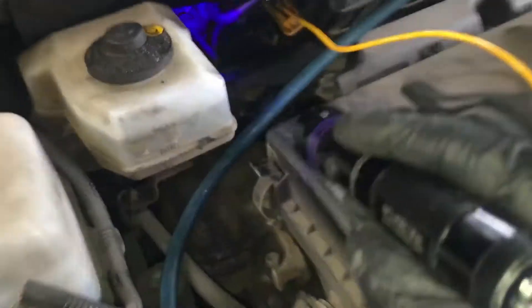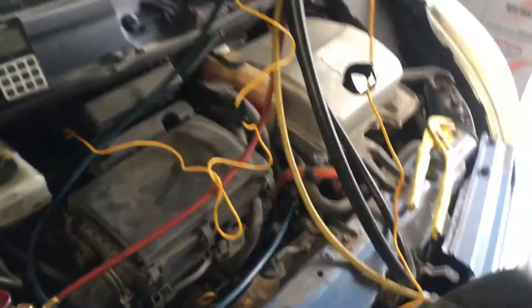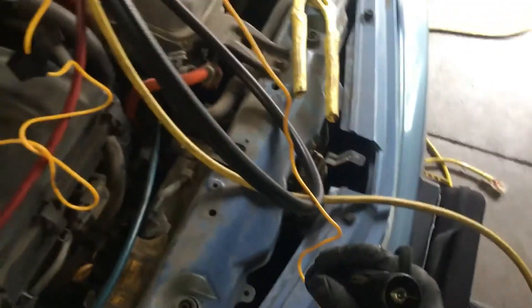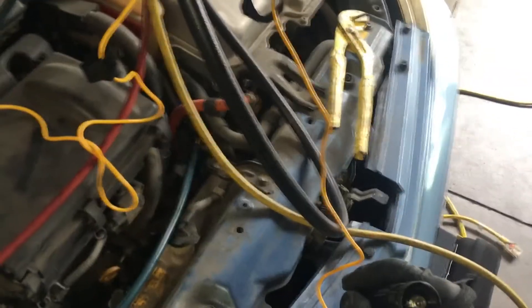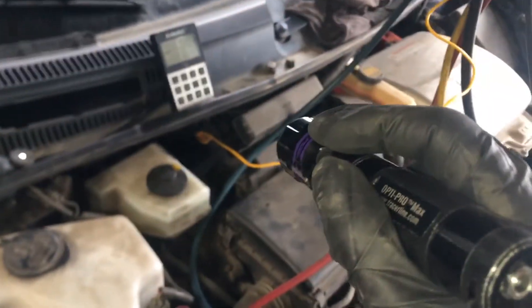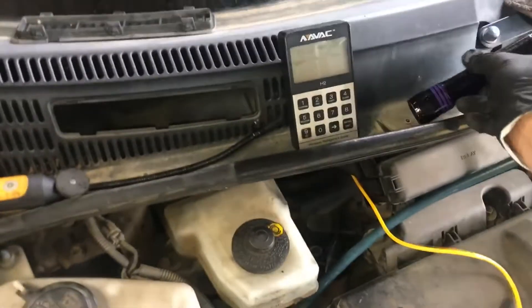So unless I find otherwise in the next 20 to 30 minutes, I'm going to condemn those two o-rings right there, fill it up, and send the customer on their way. It has trace dye in the system now, so if there is a leak at the condenser it will get condemned later on. If there is a leak at the evaporator that we can't pick up right now with the electronic leak detector, then it'll come back and when we open up the case or if it gets bigger, we will definitely see the evidence of a leak.